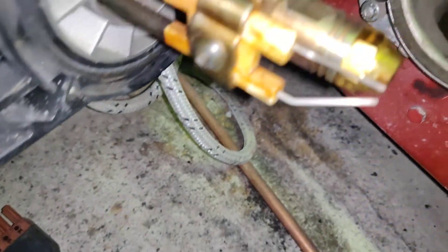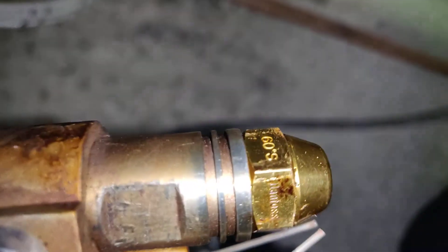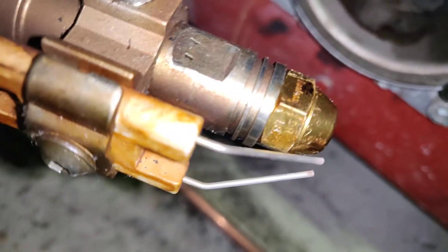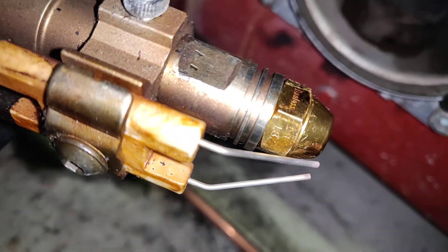Here we can see that the old nozzle is a Danfoss. On one of the sides it says 60S, and just below we can check that it's a 0.5.